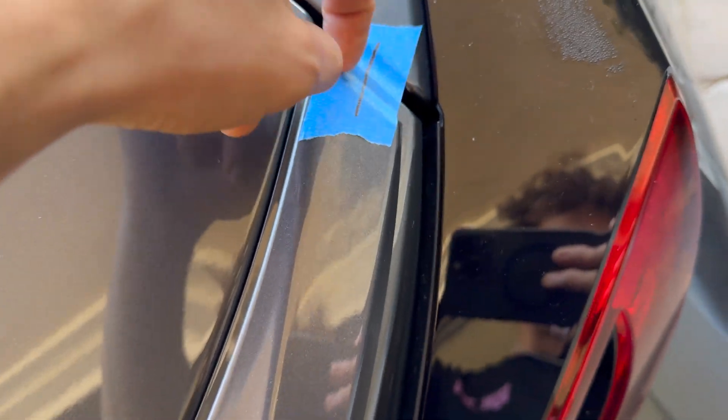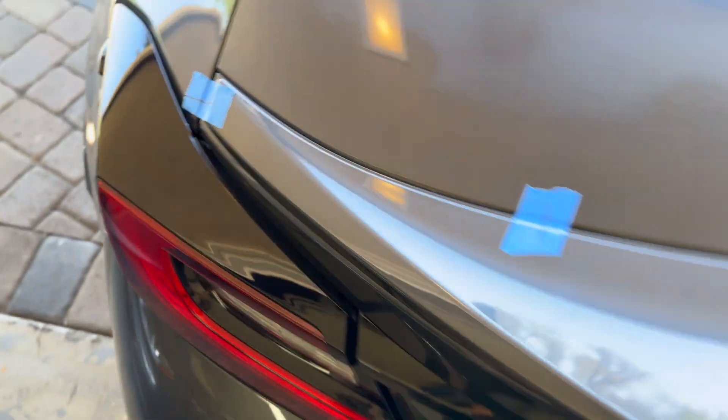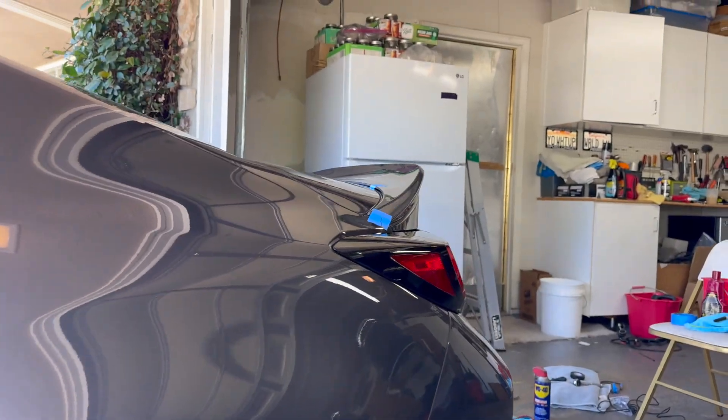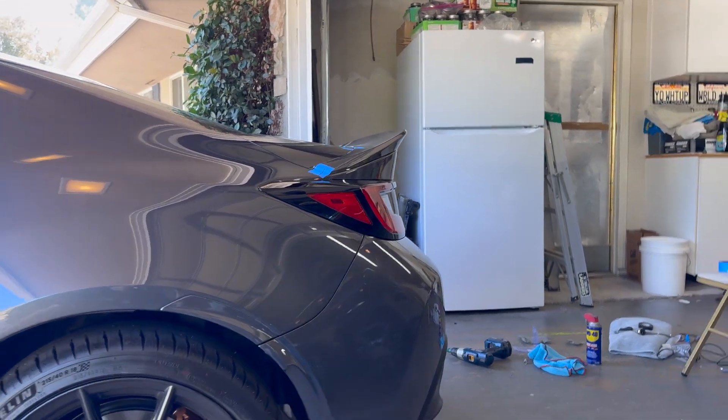Now we're going to cut it right here, and peel the tape and line it back up and install the wing — nice and easy, the wing will be done. That looks so much better. It gives the rear just a little extra dimension. I actually love it a lot.